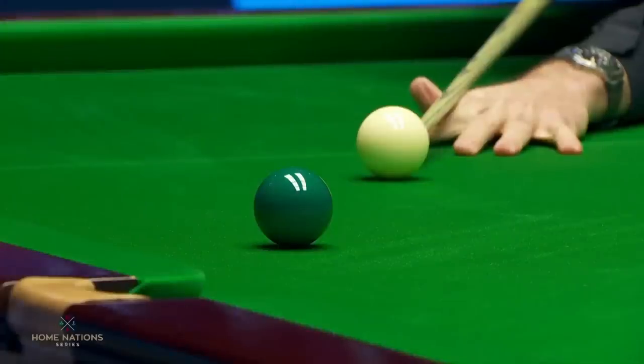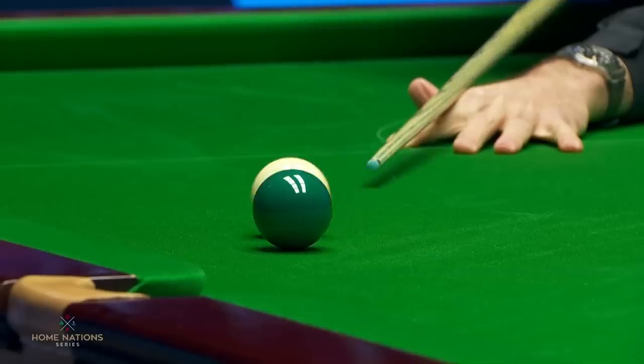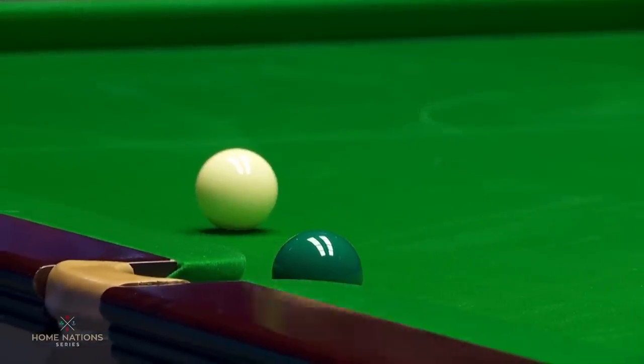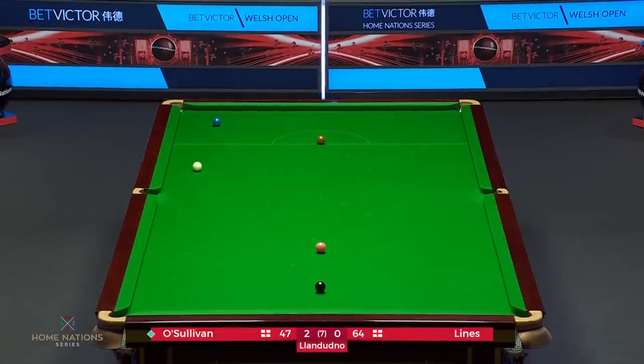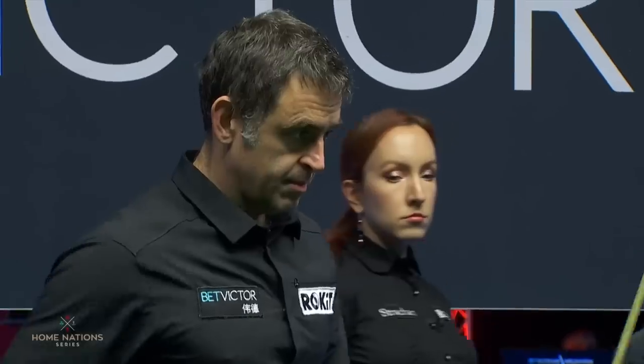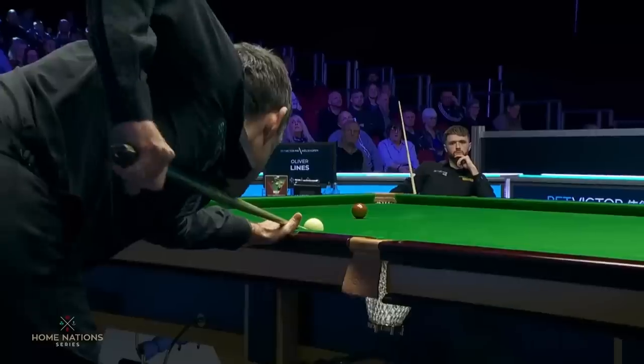Absolutely. Still a tricky green. But gravity took over. And now the four remaining colours for a steal. No doubt about it. What a steal.